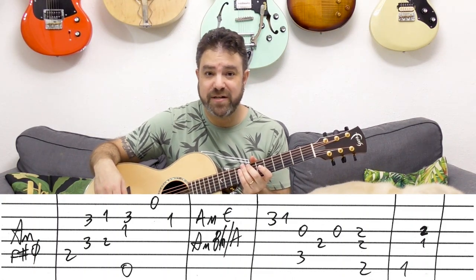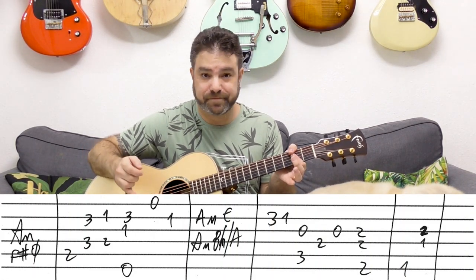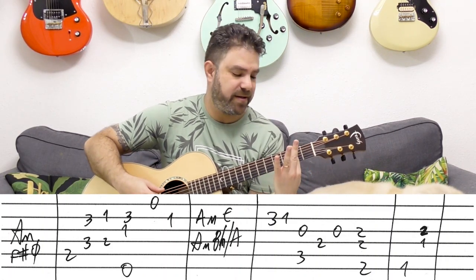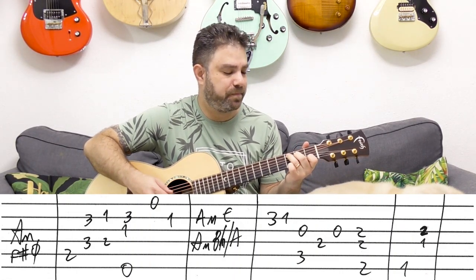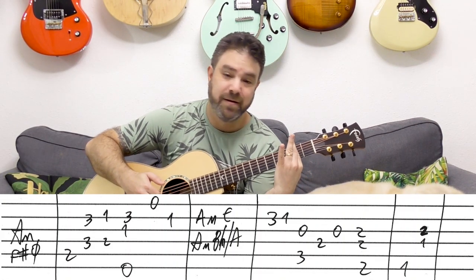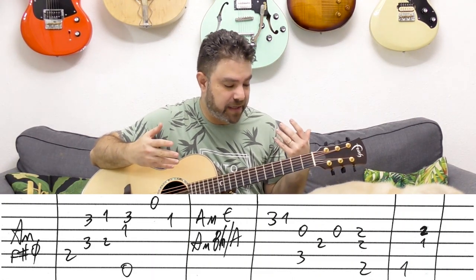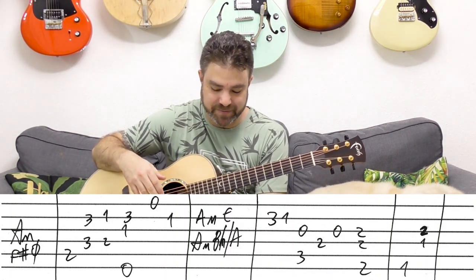And then you have F sharp minor 7 — 2 on 3 strings: strings 6, 4, and 3. You can just bar, or do what I do and play an A shape with my thumb on the bass. It's more convenient than barring because you don't have to change your entire hand position — this way your hand doesn't move at all. Barring sounds absolutely the same since it's the same notes, but it goes against the economy of movement technique. Whatever is comfortable for you.